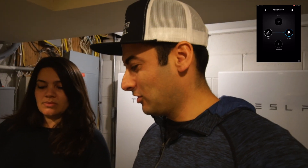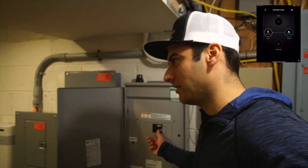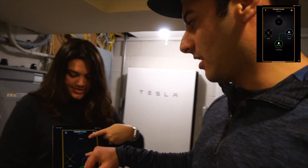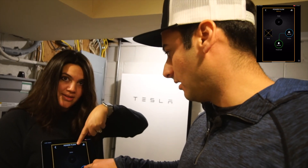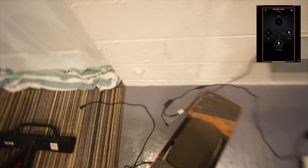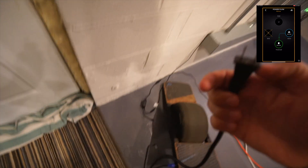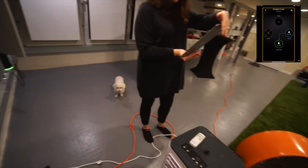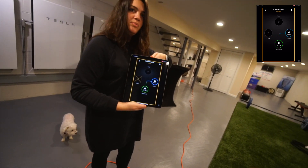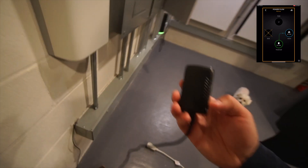We're about to start right now. Three, two, one. Power's out. The app is showing off-grid backup mode right now. House is still at 0.6. So let the party begin. Let's start plugging things in. The first thing we're going to plug in is the one-wheel skateboard. A good thing about that is it consumes basically nothing. We went from 0.6 to 0.7.